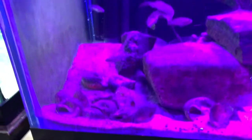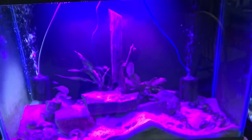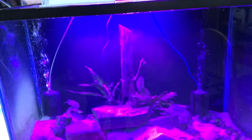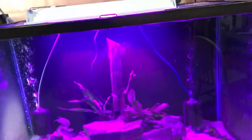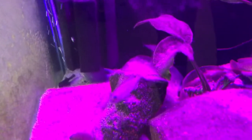This tank isn't very photogenic for videos with that light on, but it does produce a lot of algae. There are three bristlenose young ones in here and they can hardly keep up — they've got lots to eat.